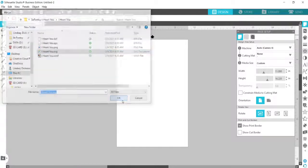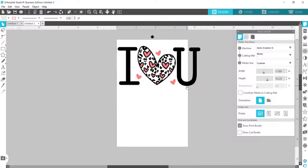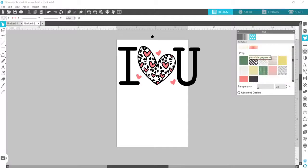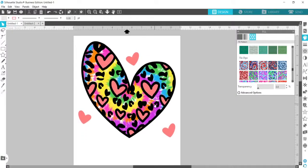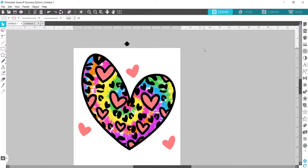I'm going to open up an 'I Heart You' design, and I decided I'm just going to print the heart. I didn't want it to be plain white, so I added a fill color — a tie-dye digital pattern. If you have special digital patterns downloaded, you can fill the design and really customize it. I deleted the 'I' and the 'U' so it's just the heart with that tie-dye pattern fill.